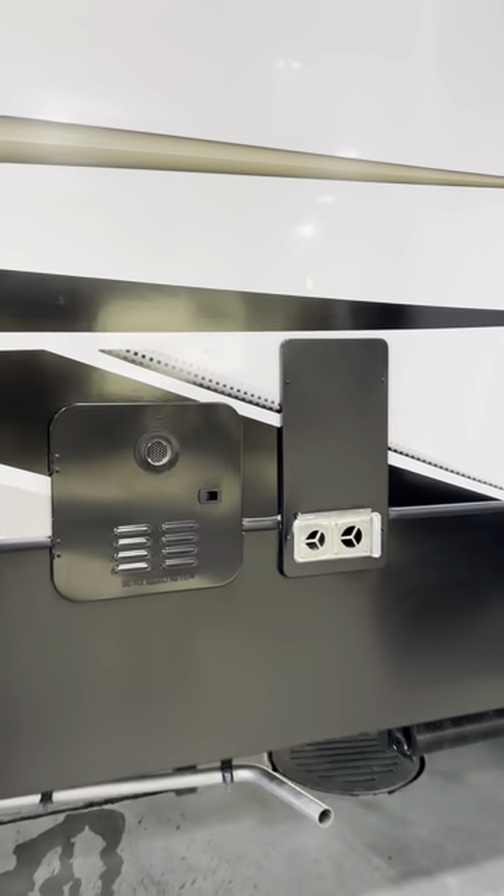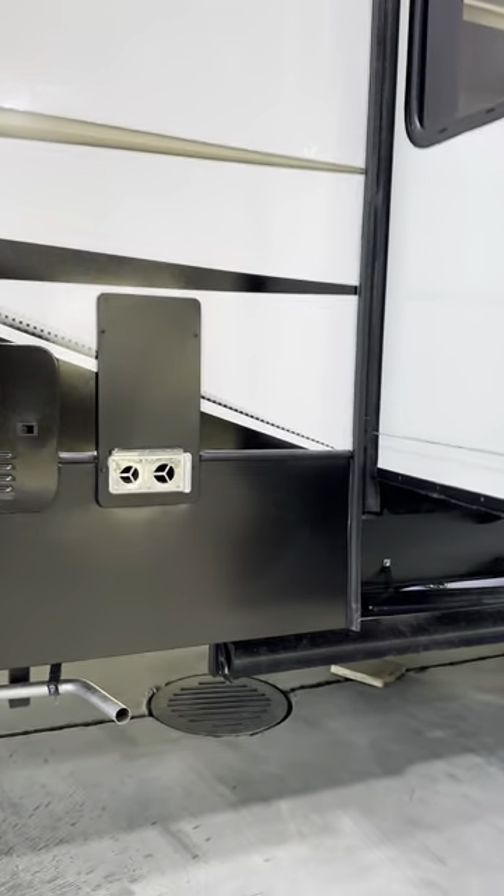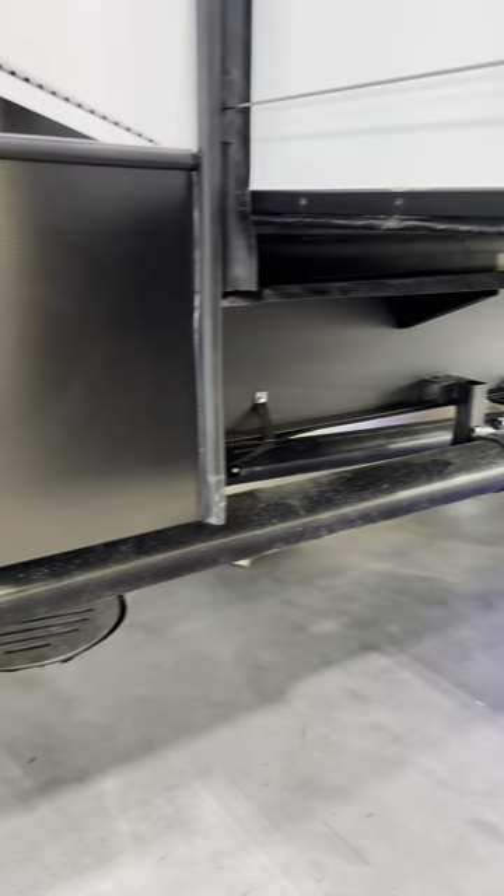With the Raptor you also get a tankless water heater that heats off propane only, and there's storage for your sewer hose underneath.